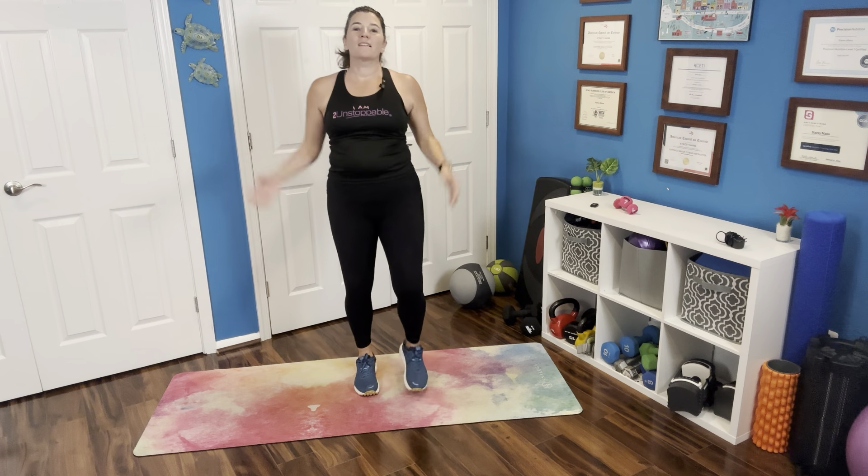If you are standing, we're going to take that leg to the rear. If you are seated, you can tap that leg out to the side. We're going to alternate our legs here, reaching and moving. You may not physically be walking, but you are getting some steps in right here.